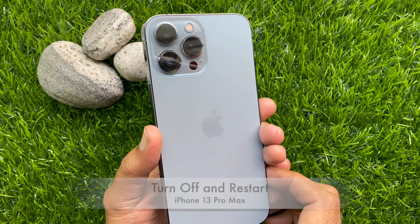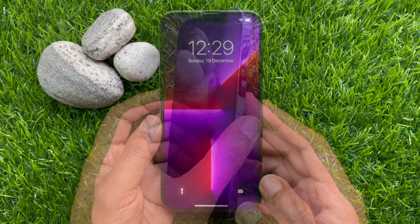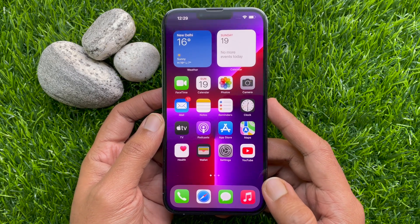Hello everyone, today I would like to show you how to power off and restart iPhone 13 Pro Max. To power off or turn off your iPhone 13 Pro Max, you need to use the side button and volume up or down button.